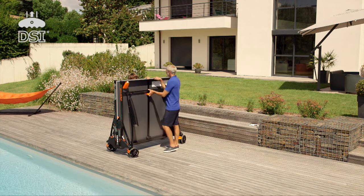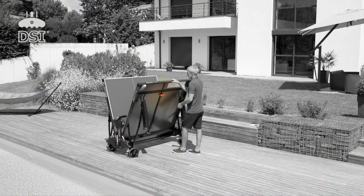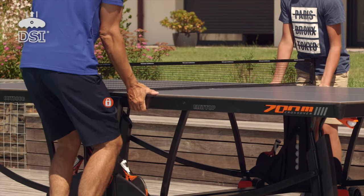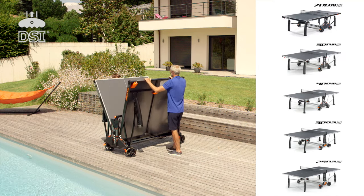The DSI locking system is a centralized opening and closing control with 16 locking points — this is the highest level of security on the market. Handling can be carried out by one person using the handles located under the trays. The DSI system is available on the 250, 300, 400, 500, and 700 models.